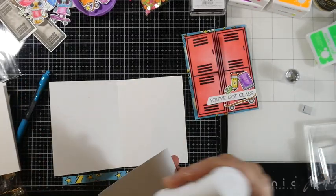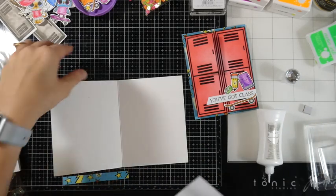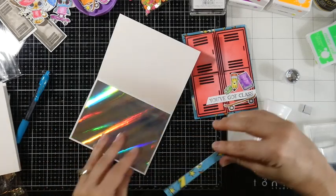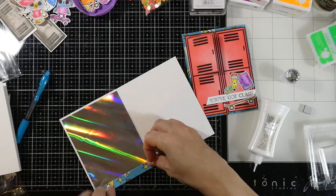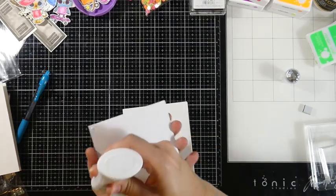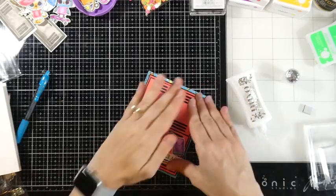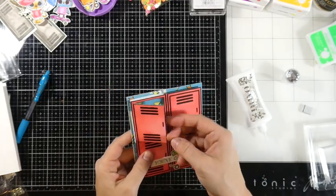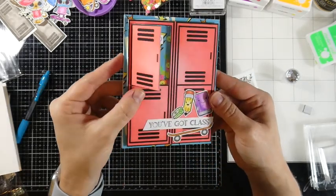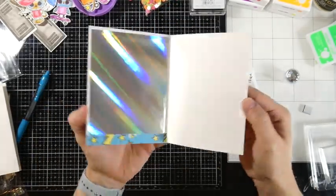My card front is actually basically done — I thought my camera was rolling, turns out it wasn't. So I had adhered down a sentiment and all the other little school pieces, and there's even something on the inside of the locker as well. I'm going to take some more of that mirror card and put that on the inside of my card base just to make it look kind of like the inside of the locker. Then I'll take some liquid glue, adhere that to the panel and adhere that panel to the card base. I'm really happy with how this turned out even though there were some mishaps — we did figure it out.